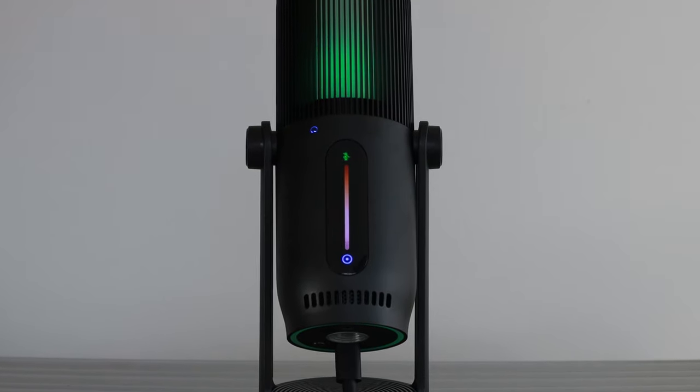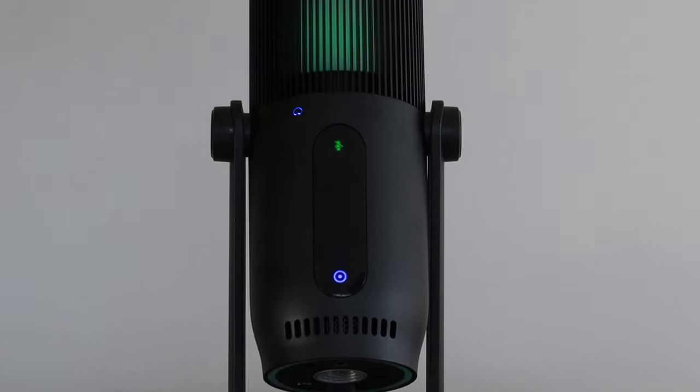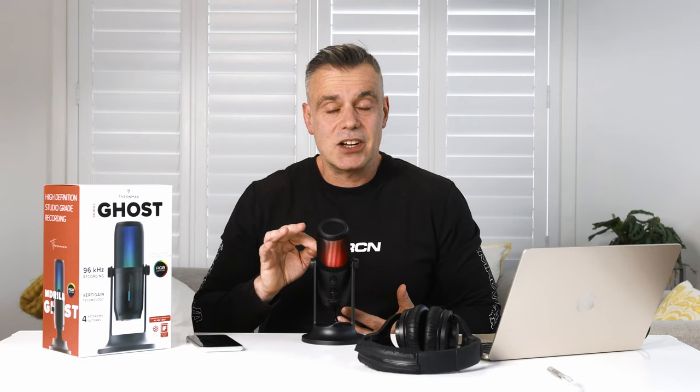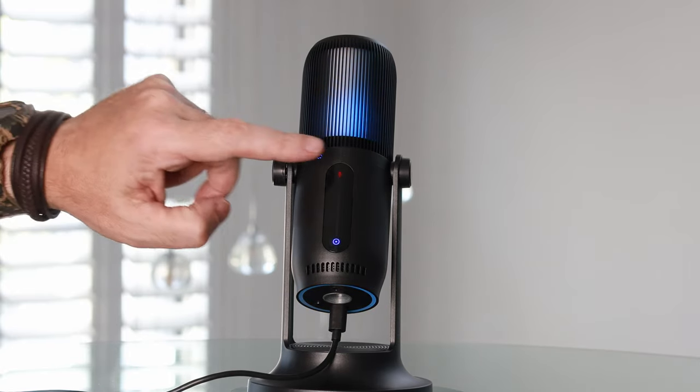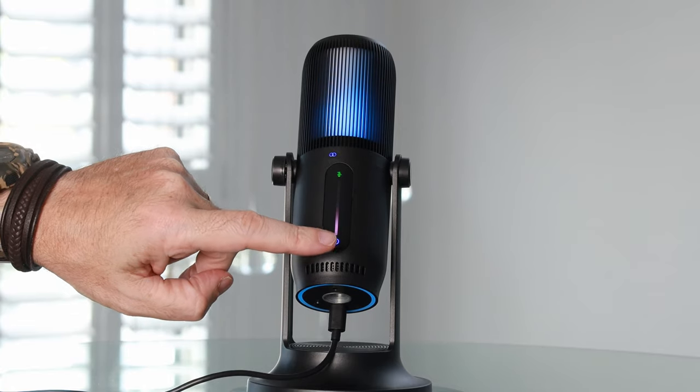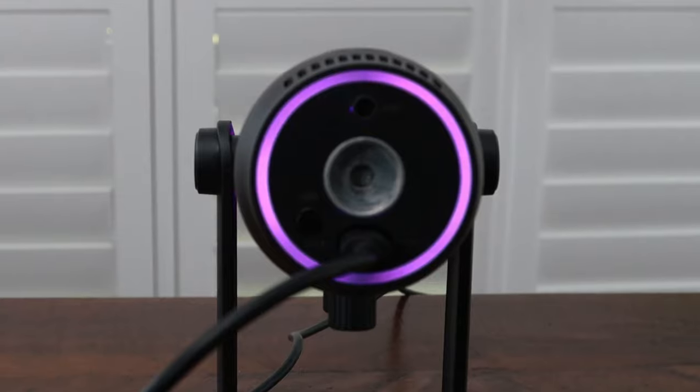There's a smart LED indicator strip on the front that shows you your microphone and headphone levels. There are two touch buttons on this strip: one at the top that allows you to mute the microphone temporarily and turn it back on, and another touch button at the base which allows you to switch between the different recording patterns.